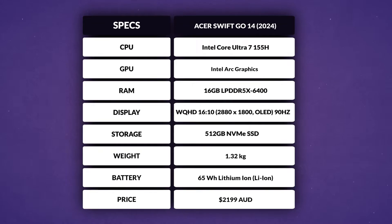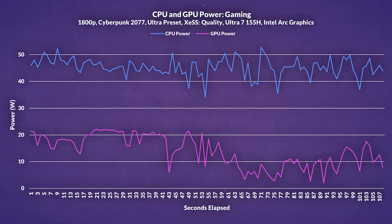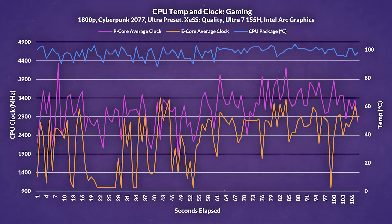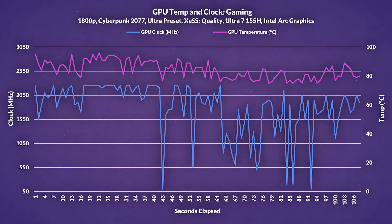Now let's talk power and thermals, starting with some real-world tests. We ran Cyberpunk 2077 at native resolution with ultra settings and XCSS at quality. The CPU and GPU show a clear correlation in relation to power, highlighting Intel's dynamic power sharing — the CPU draws 45W overall while the integrated GPU hovers around 14W. Looking at temperatures though — yikes. The CPU hits a scorching 100 degrees pretty much all the time, and the clocks are all over the place. At several points, the E cores had a higher clock speed than the P cores, which is absolutely disappointing. The GPU fares slightly better at an average of 84 degrees, but the performance in terms of clock speed is pretty inconsistent, possibly due to Intel's dynamic power sharing trying to balance things out.